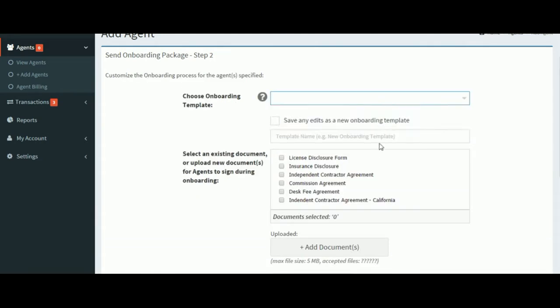On the next page, we can choose from one of our existing onboarding packages, or we can create a new one. In this situation, we're going to create a new onboarding package.